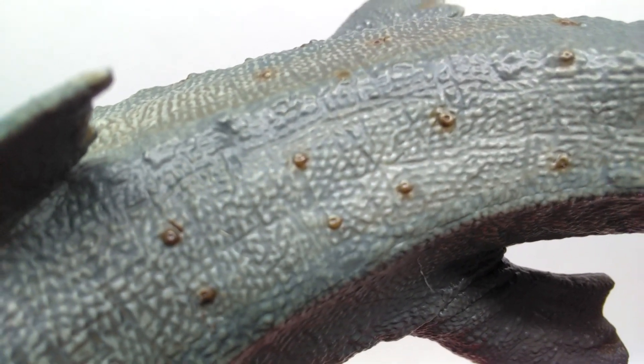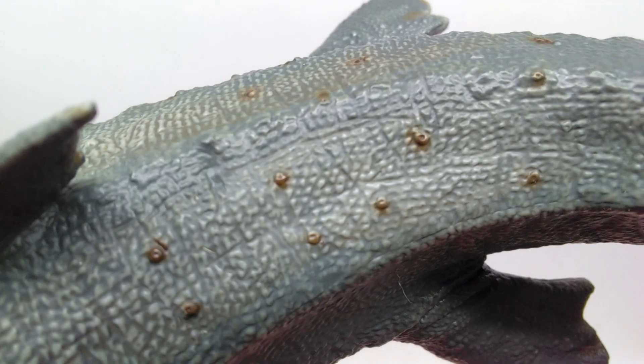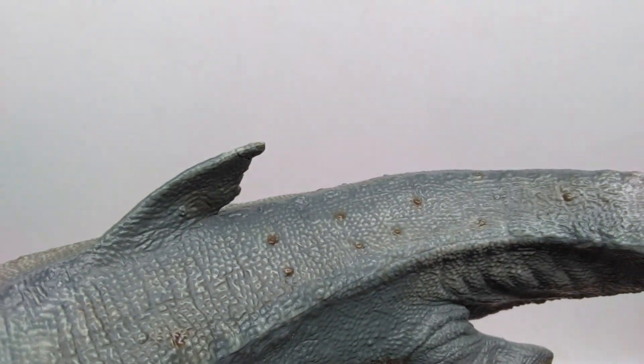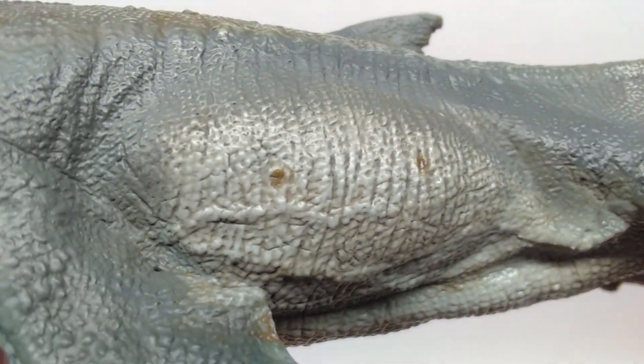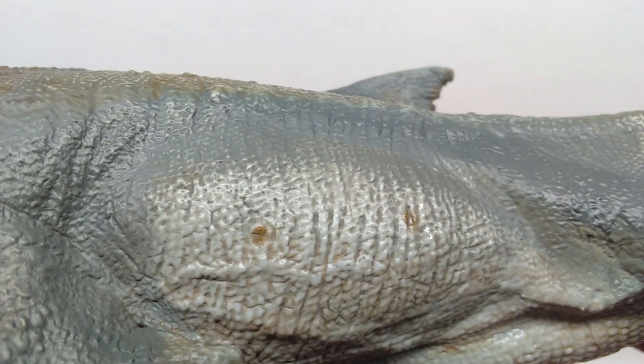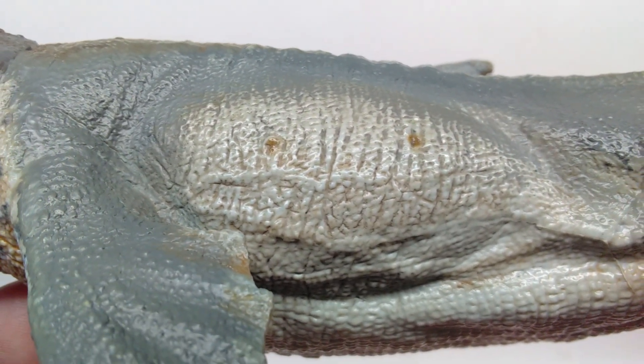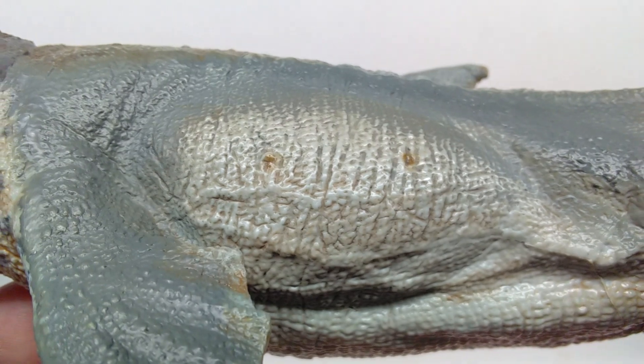Here you can really see that they definitely look like barnacles to me — they really have a strong appearance of barnacles. That kind of leads me to believe that maybe that's exactly what we are looking at. You can see some more of those along the side of the Mosasaurus, and you can really get a good look at what the actual paint work looks like.